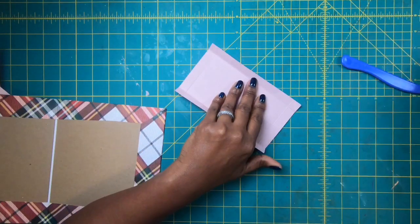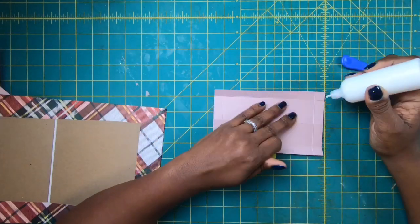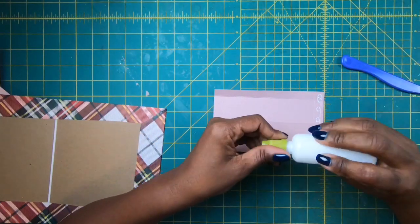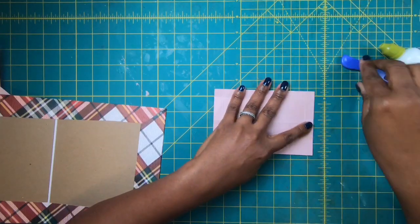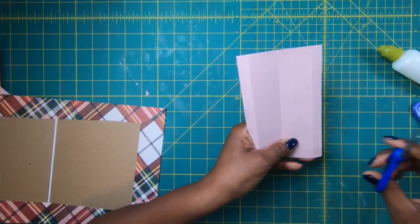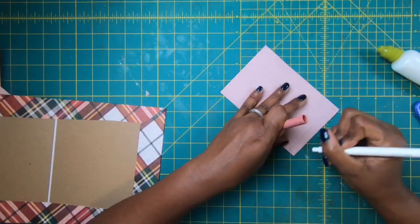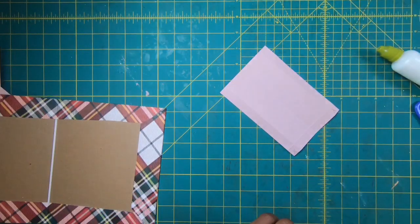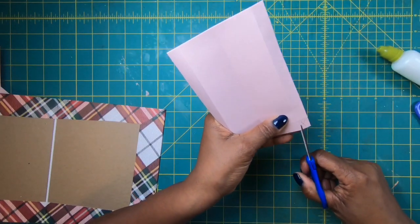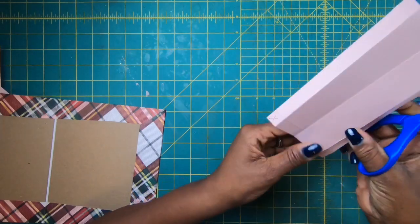On one end of our bag we're going to take some glue and fold it down completely. Then on the other end, right at the bottom, we have two end pieces that we're going to remove. I'll take my little scissors and notch out these little pieces.